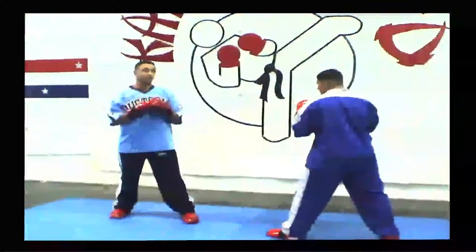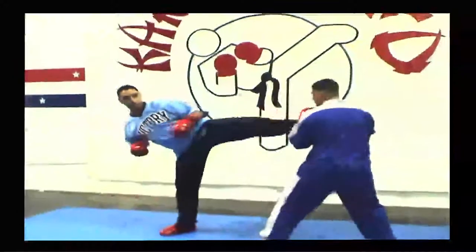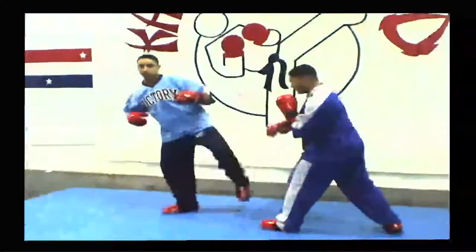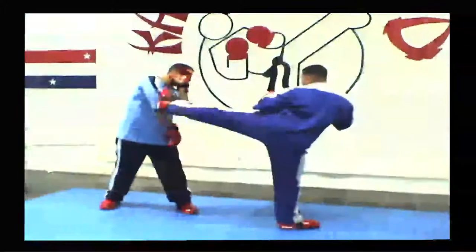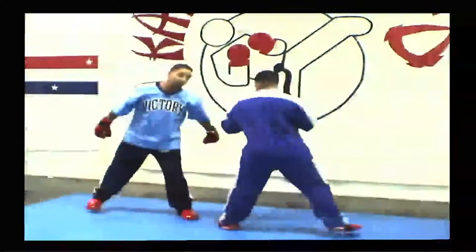In a situation where you combine the techniques, I can actually kick to his body, and he blocks, and I can come right back to the head. Simple combination: I kick to his body, he blocks, and comes right back to the head. Now he does the same thing to me — he kicks to my body, I block, he kicks to my head, I keep the same hand up and just use that same hand coming down.